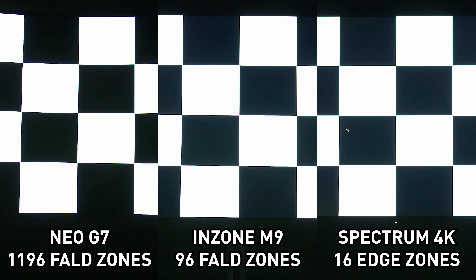On the dual corner box test, the Neo G7's 1000-plus zones produce only a very small bloom extending a short distance from the illuminated object in the corner. With 96 zones the bloom extends quite a bit further, which makes sense given the 10x fewer dimming zones. For edge-lit dimming the blooming extends vertically all the way to the monitor edges due to the vertical zone arrangement, plus extends outward as well — giving quite significant haloing. Even the 96-zone image looks considerably better than the edge-lit result in this test.